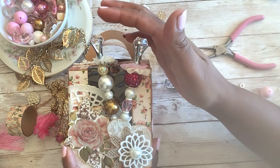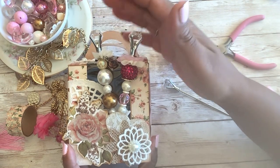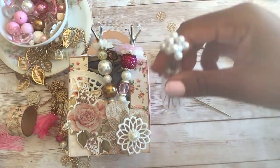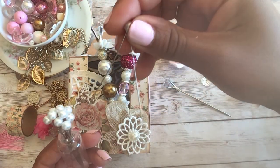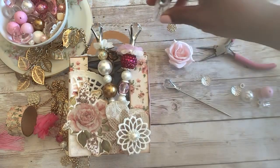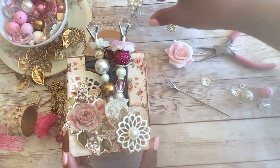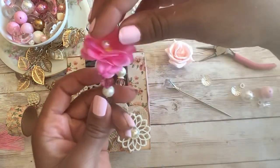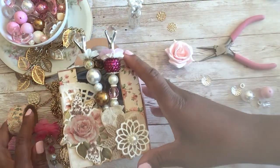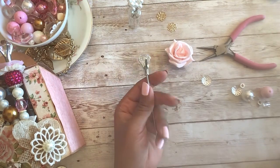I have some martini stirrers that I got on clearance a while back and I wanted to try them. I'm going to do one with the martini stirrer and one just with the pins. You can get these on Amazon, in any craft store, Walmart, or any place like that. So I'm going to show you how to do one with the martini stirrer and then we'll do one with a pin.